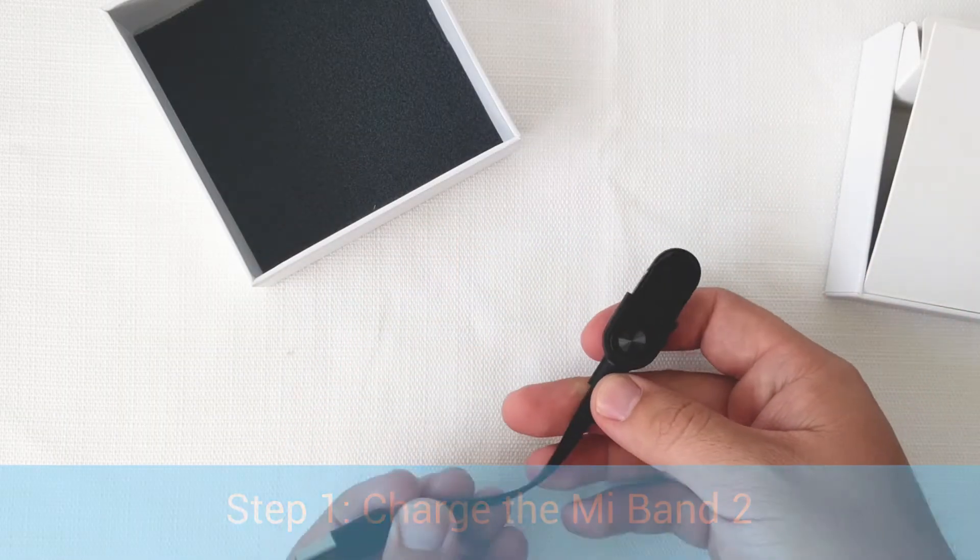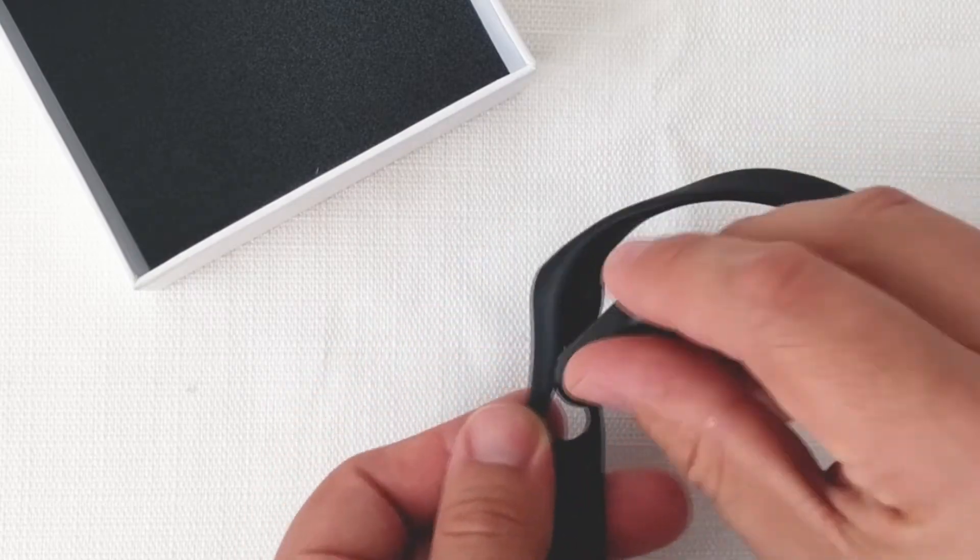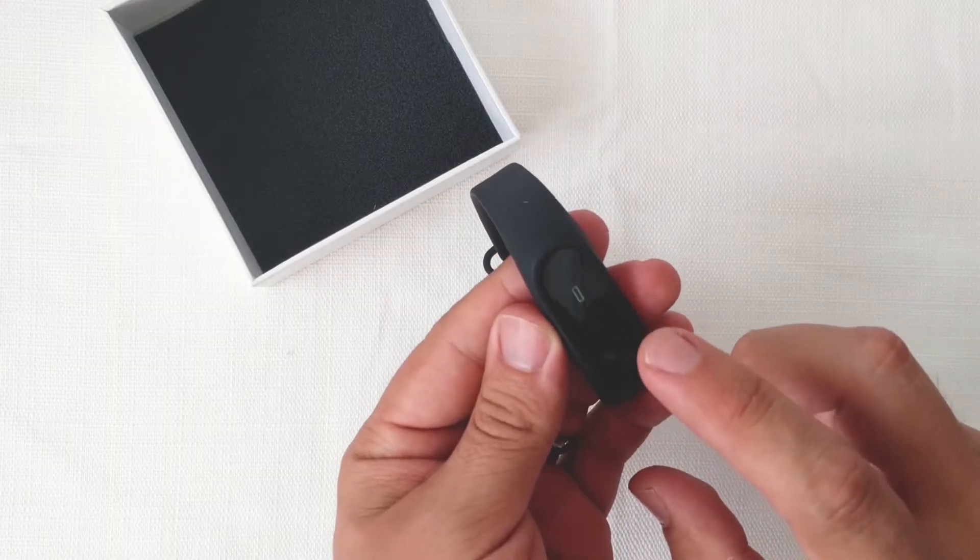Step 1: Charge the Mi Band 2 using the included USB charger. After the Mi Band 2 is fully charged, you can insert it into the included wristband.